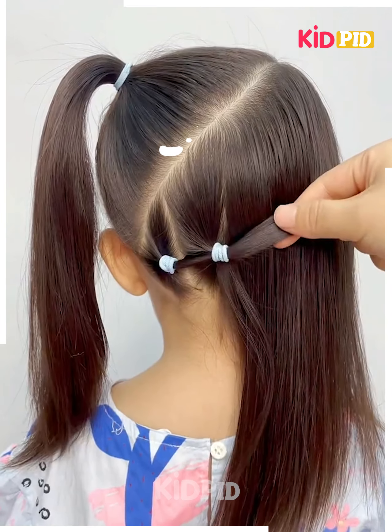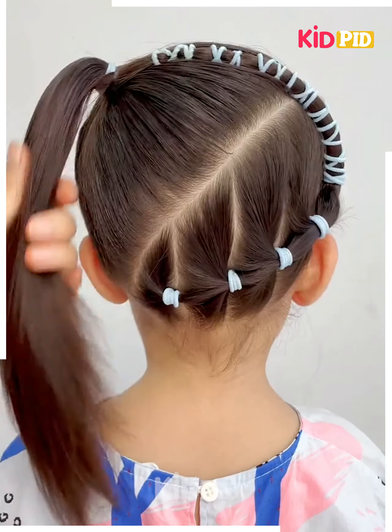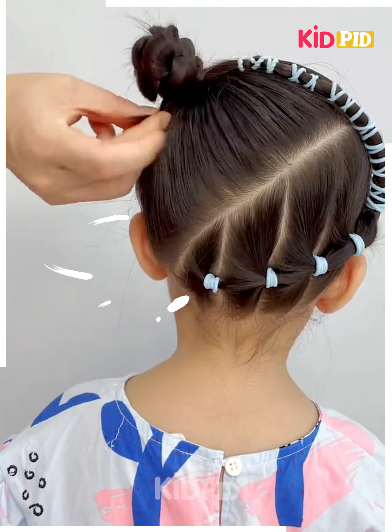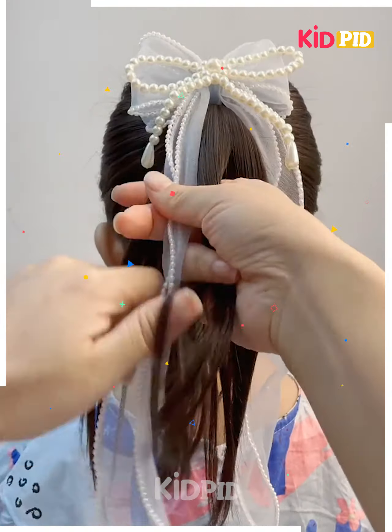Next, we will tie the hairs on the top. Tie the rest of the hairs, dividing into small sections. Fix it on the side, make the plaits, make a bun, and it's ready.